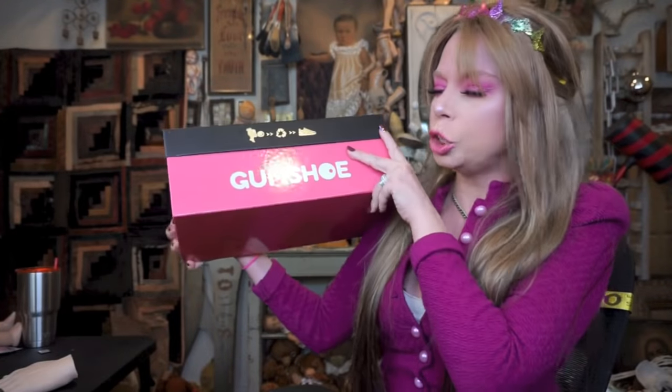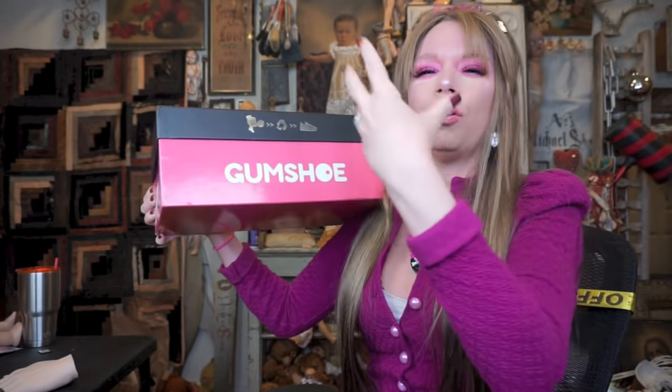The last shoe unboxing we did on this channel was also candy related shoes where I unboxed the Peeps shoes. But these are actually made of candy. They are a pair of shoes I got for one of those videos where I group a bunch of stuff together and make a world's weirdest video where I test out a bunch of gadgets, inventions, or weird things around a singular topic. I actually bought these to do a world's weirdest shoe video.